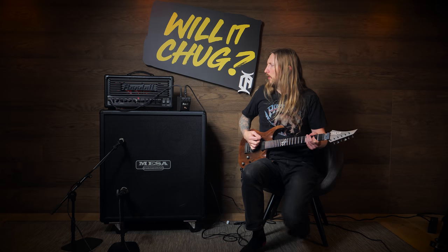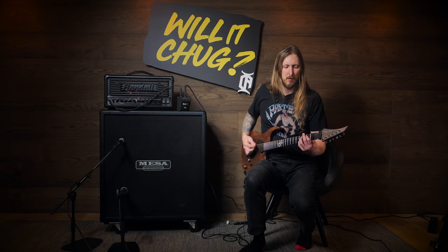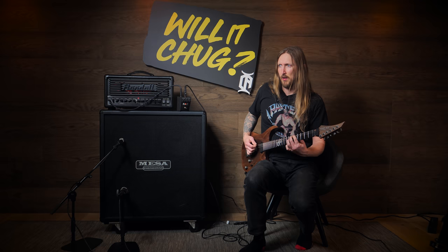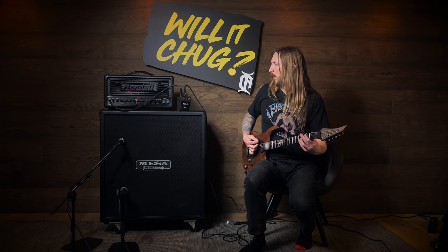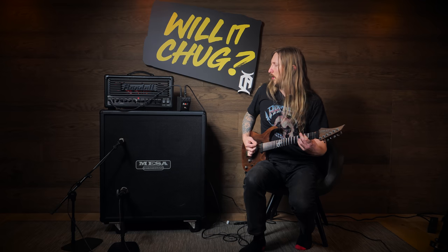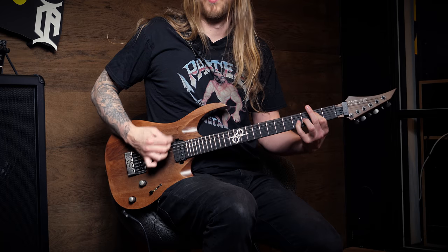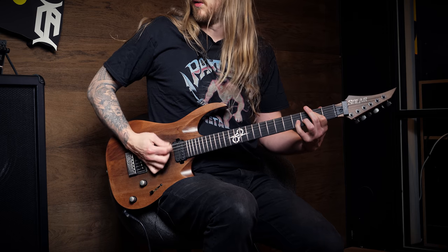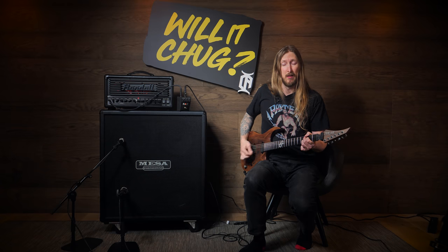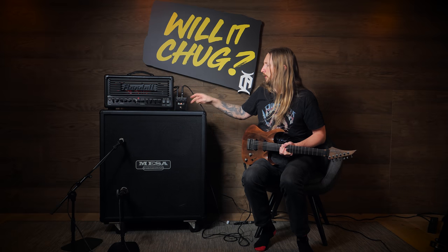Just making sure we have a clean sound going. Yeah, I don't know. Reminds me of fried chicken.